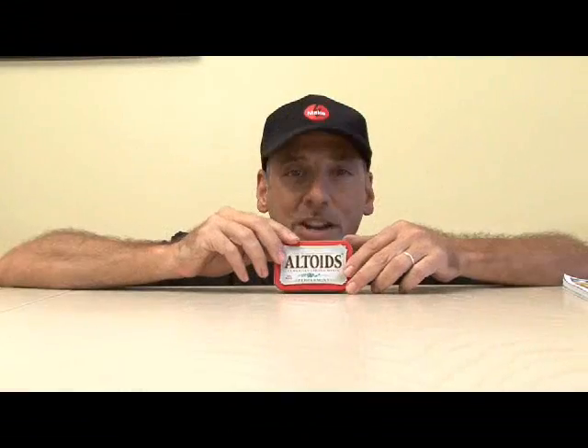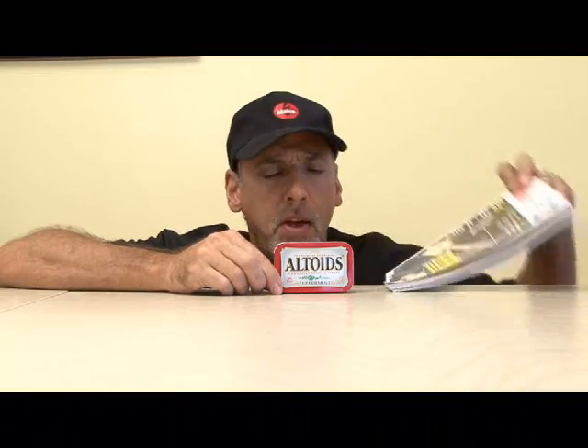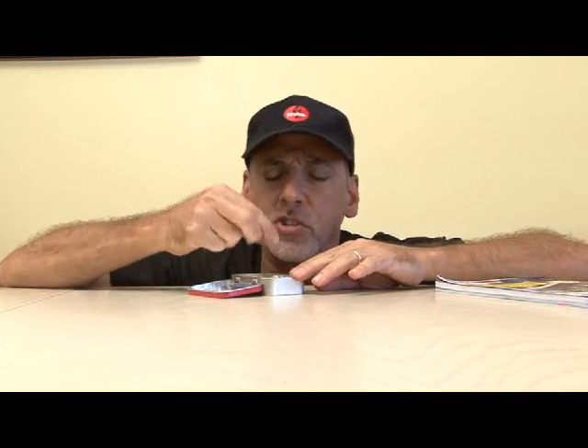Today we're going to continue that trend as we make a portable and powerful headphone amplifier that you'll find in Make Volume 4, but first I've got to do something with all of these little mints.